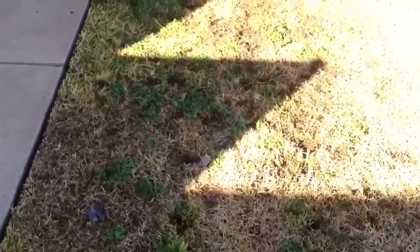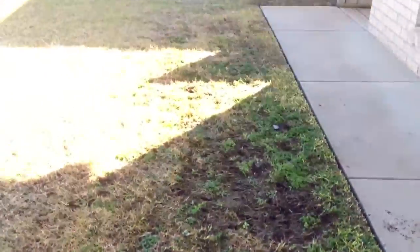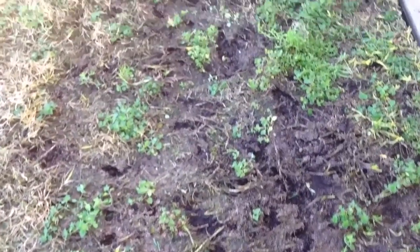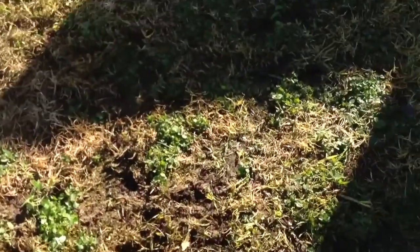So we've just got that weed there now to be sprayed, all the winter grass has been removed. It's a bit patchy, but that's to be expected. You can see the damage from the frost and the dew during the winter as well — it hasn't been too bad this year. So that'll get sprayed, all that weed.